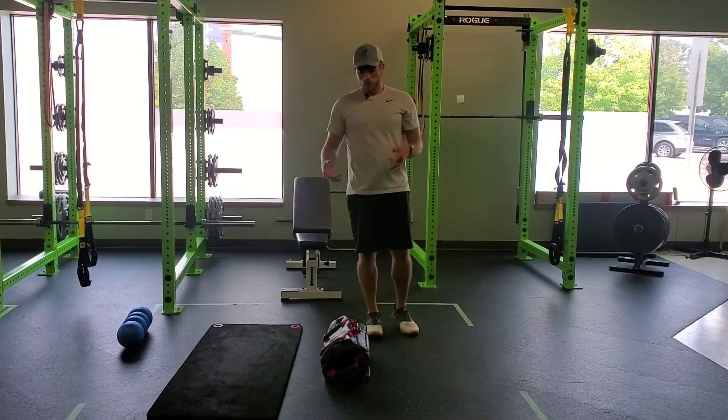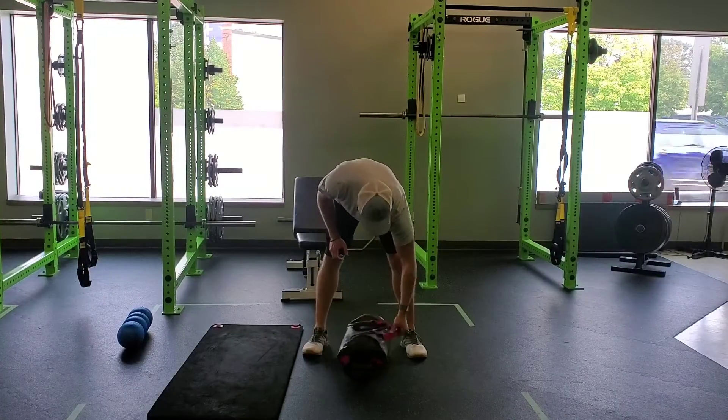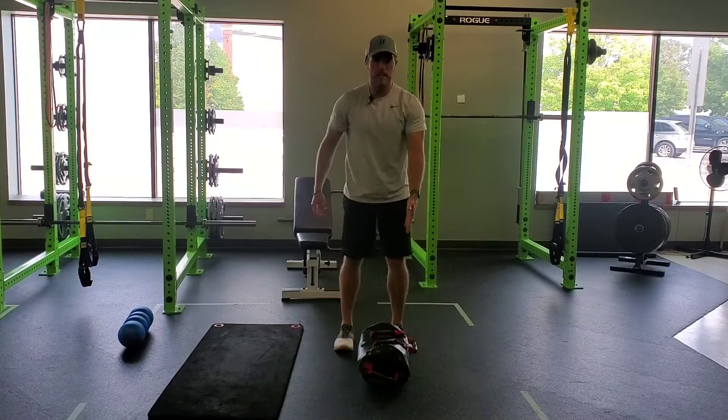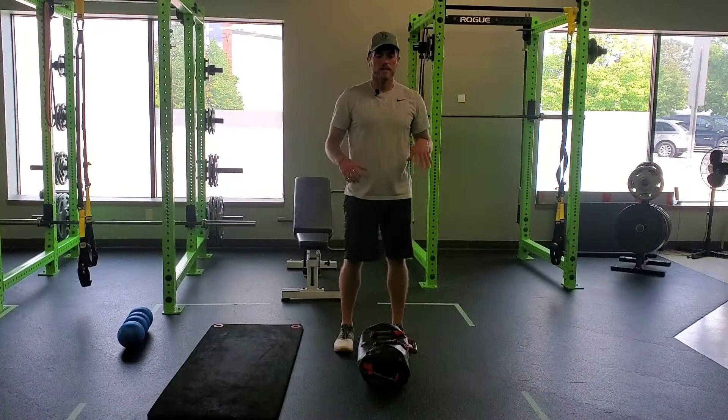For a USB shoulder split squat, we're going to clean the bag up into the shoulder position. Make sure whatever side you're going to go to on the shoulder, that the handle on the outside of the sandbag is facing away from you. You don't want to clean it up and have that handle catch you in the face.